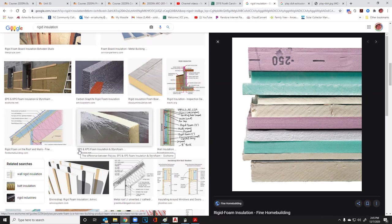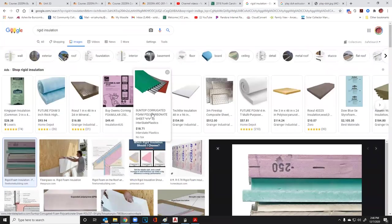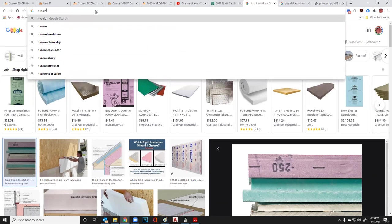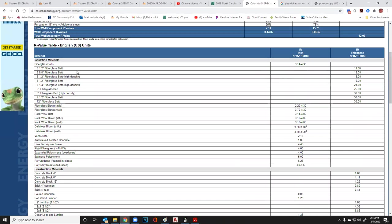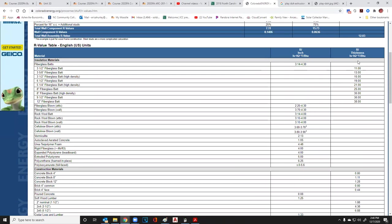EPS is expanded polystyrene; XPS is extruded polystyrene. Let me introduce you to the R-value table from Colorado Energy. It gives you a list of every type of known insulation and their values. There are two things to consider: R-value per inch and R-value per thickness sold. Three-and-a-half inches of batt insulation is R-11. Three-and-five-eighths inches of fiberglass is R-13, and high density is R-15.